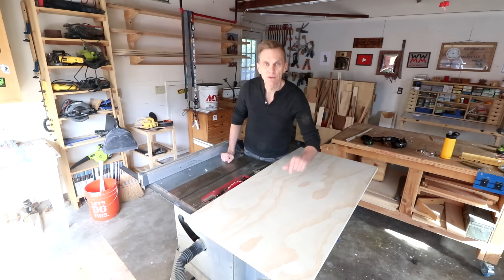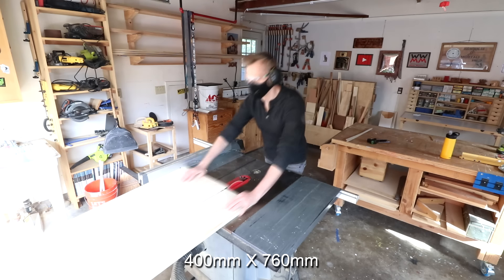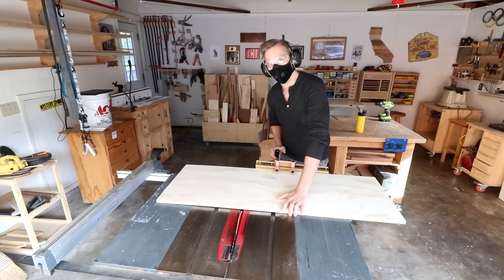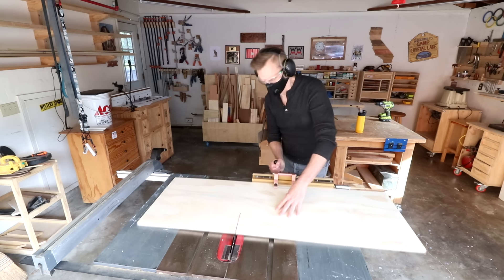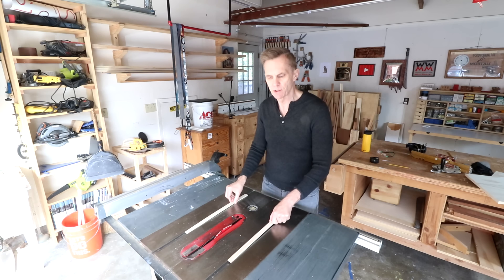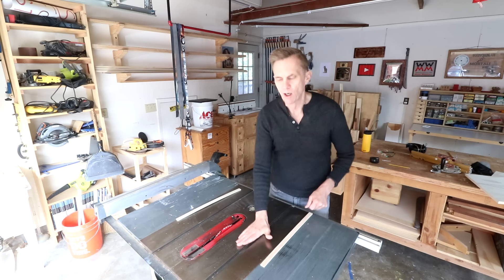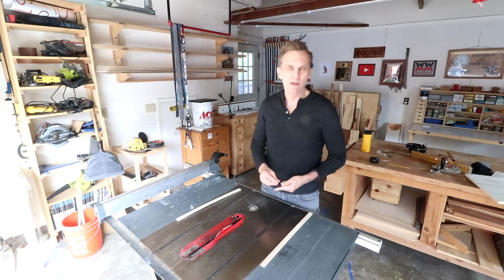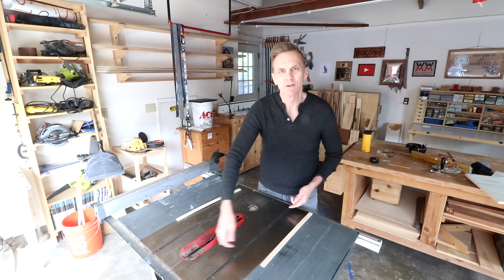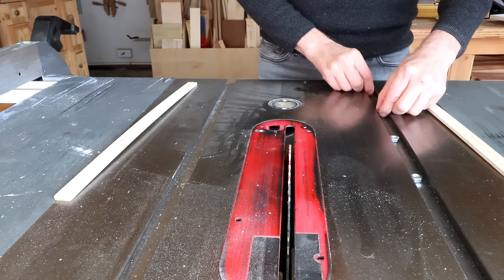I recommend using three-quarter inch plywood for the sled. I'm making mine 16 by 30 inches. I'm going to glue the runners to the bottom of the sled. To do that I need to drop them into their slots, but they need to be raised up slightly proud of the surface of the table. Sometimes I've stacked coins in there — you can use folded sheets of paper or cardboard, or I'm going to use some nuts this time.